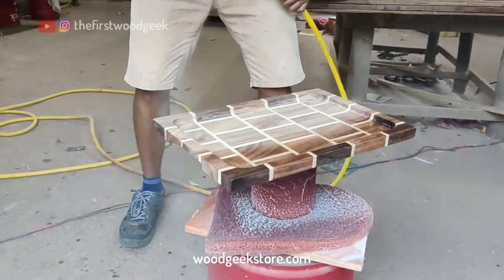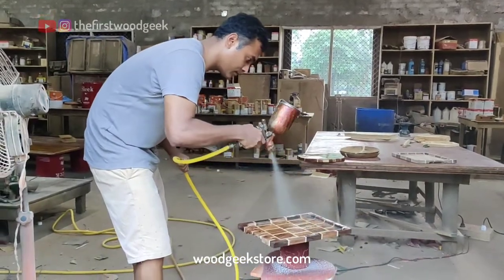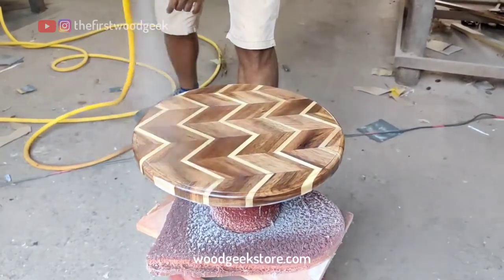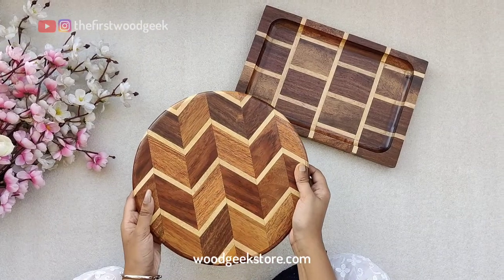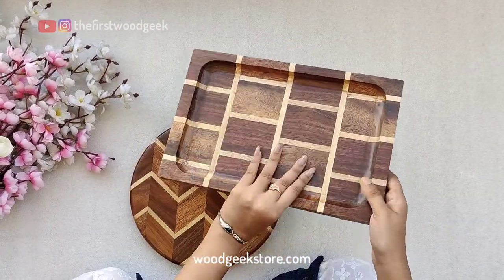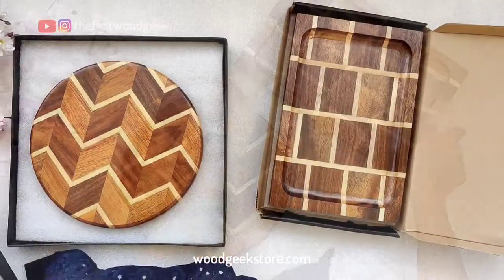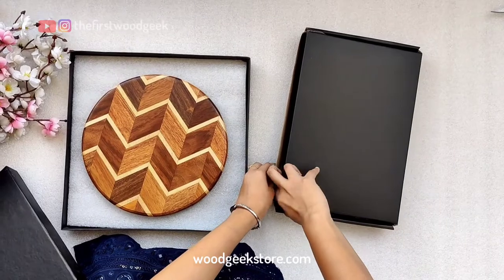To protect the chopping board and tray, I'm using a water-based sanding sealer followed by a food-safe matte top coat made by ICA. So there you go — that's how I make patterned chopping boards and trays at the Woodgeek workshop. You can shop all of these products at woodgeekstore.com and we deliver across the world.